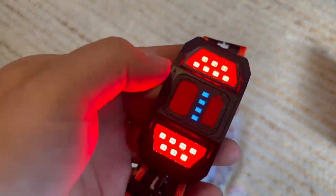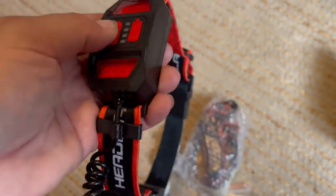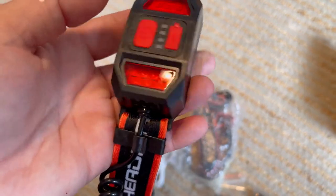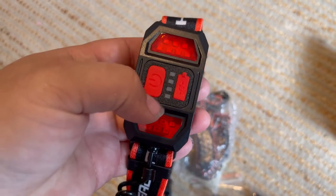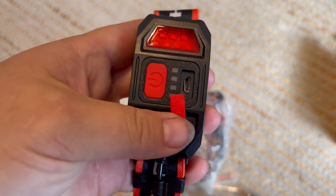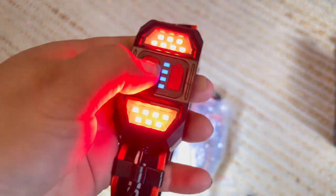The power button is right here in the back and you just push it to change the different settings. This is where you have your battery pack inside — it's not super large. You just recharge it by plugging in your cable right here with the micro USB. Super simple, awesome, and bright.